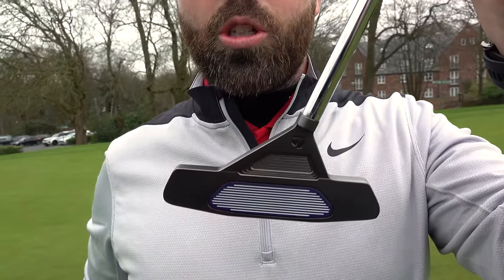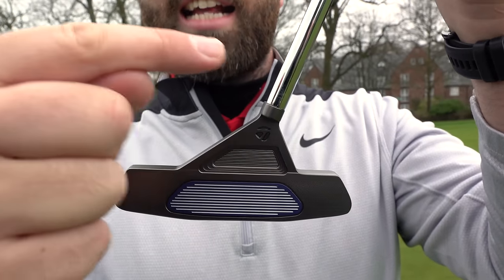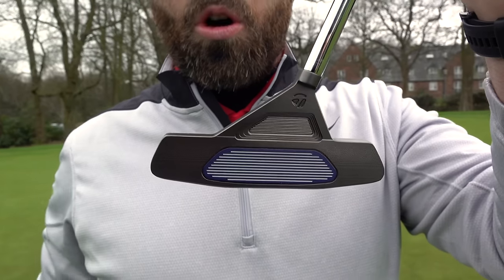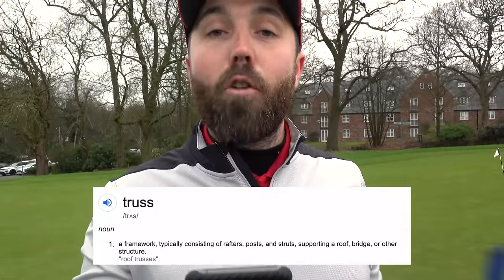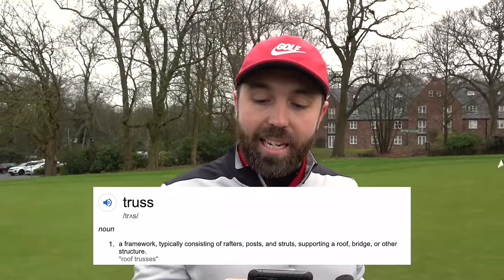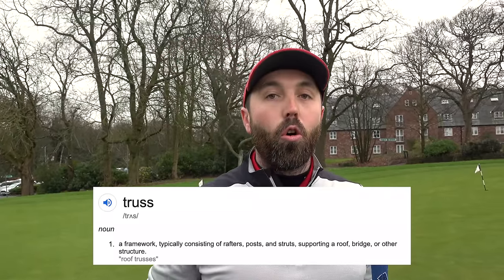So even though this technology isn't revolutionary, and maybe TaylorMade have copied it, let's give it a try and see if it actually works. It's all about this truss framework — that's where the name of the putter comes in. It's a way of connecting the shaft to the head to produce more stability. A truss is a framework typically consisting of rafters, posts and struts, supporting a roof, bridge or other structure.